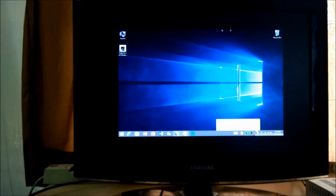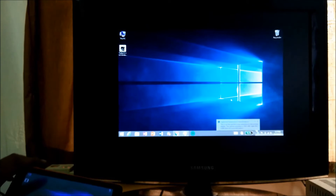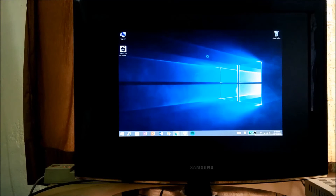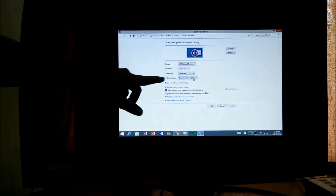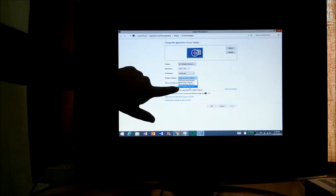I have connected the wireless keyboard and mouse, as you can see. Now we are getting display on both the TV as well as on the tablet. Now just click on the desktop and click on the screen resolution option, and in the multiple displays drop-down menu, just click on it.